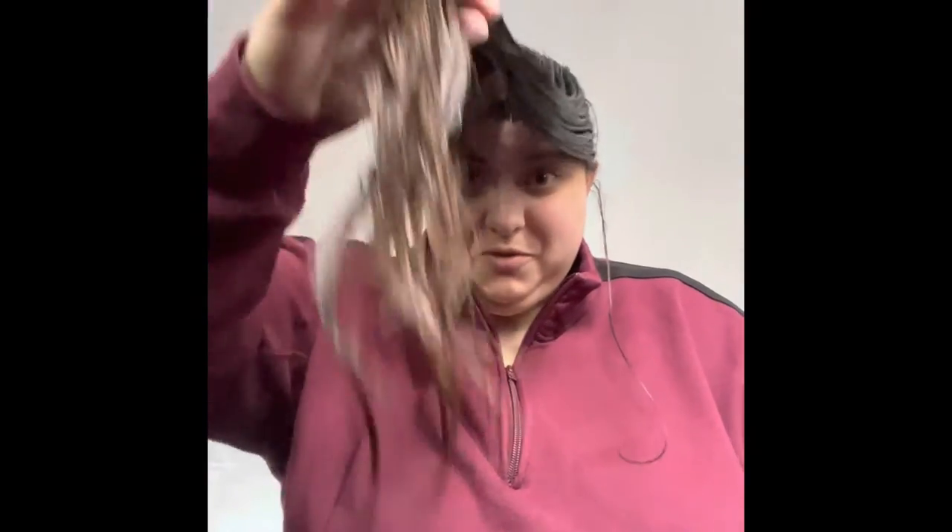I'm cutting my hair myself. I thought I would show you. It's just a ponytail in the front.